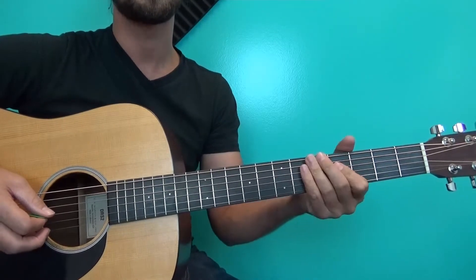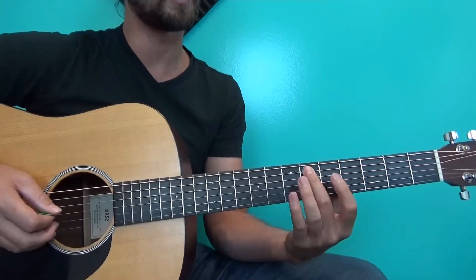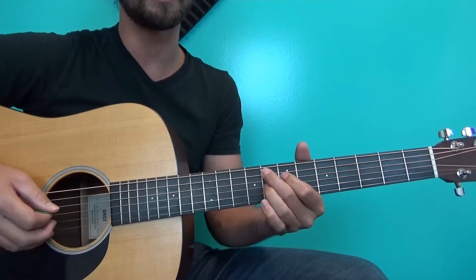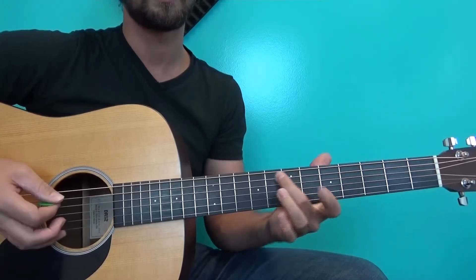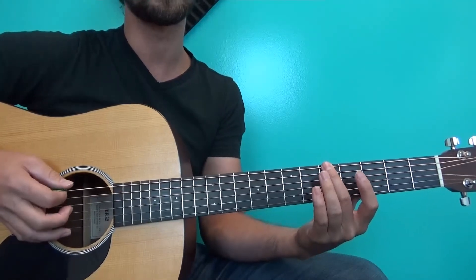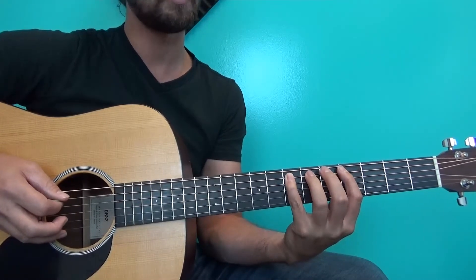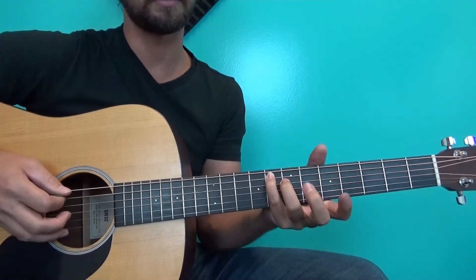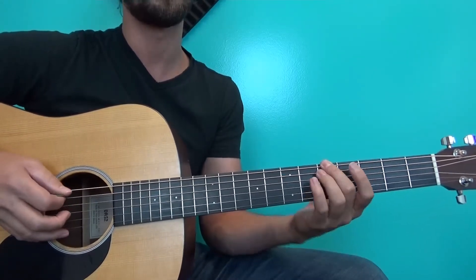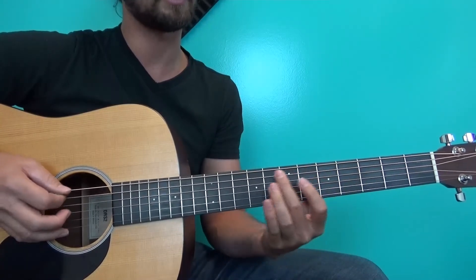That sounds pretty cool — practice that and get it comfortable. I'm specifically having you use your middle finger for a lot of these notes on the A string because of this shape. It's easiest when you've already got this in place. A lot of students try to use all their fingers, which is great, but it leaves you stuck having to switch. I'd recommend using your first and second fingers: first finger, second, second, second, second — it makes everything much easier.